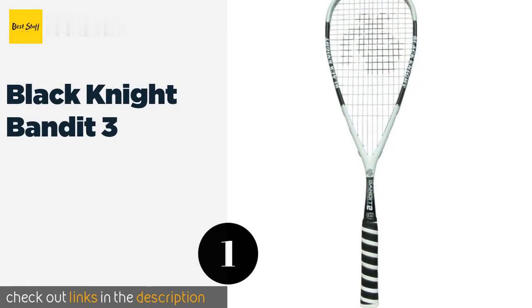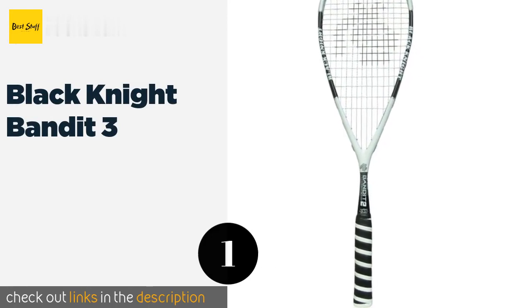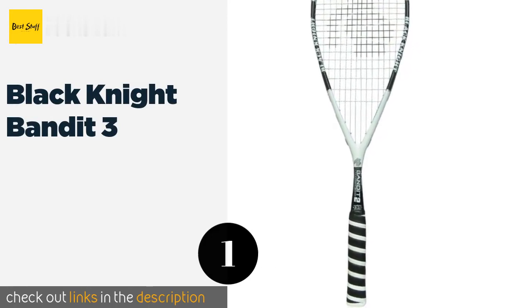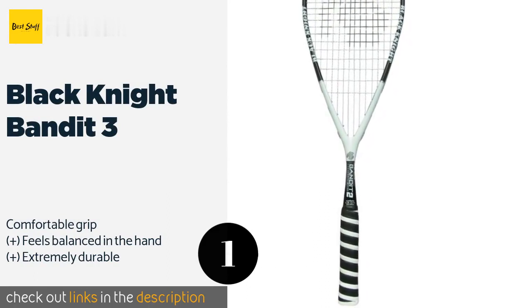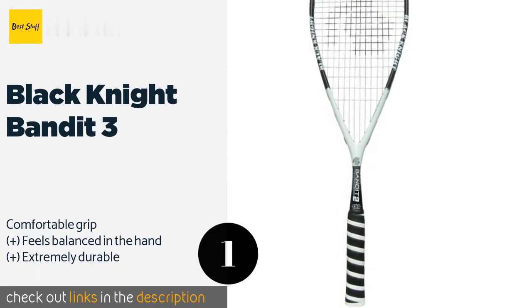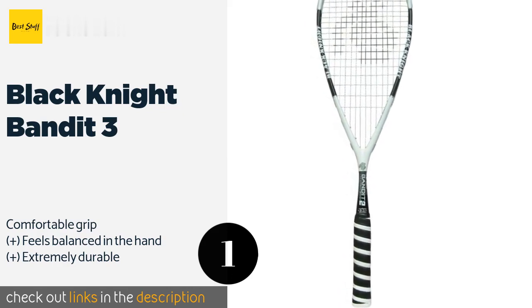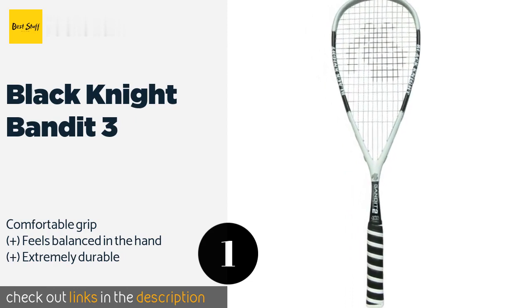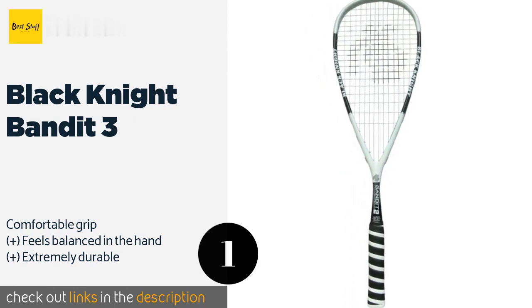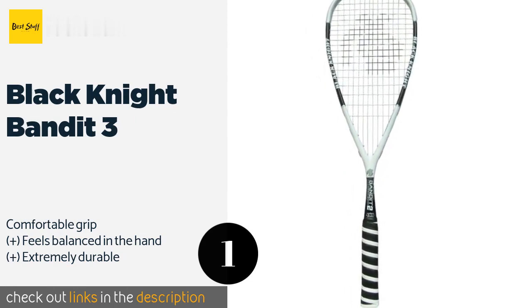Number one is the Black Knight Bandit 3. The Black Knight Bandit 3 is a reasonably priced option that has a moderate level of stiffness in the shaft. While we wouldn't necessarily recommend it for competition play, it is a great choice to help improve your game because of the small sweet spot. The price is approximately $79.